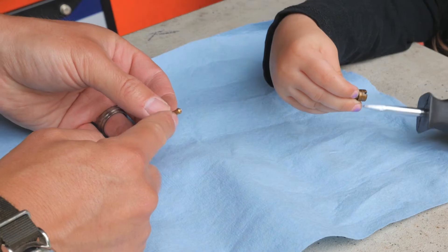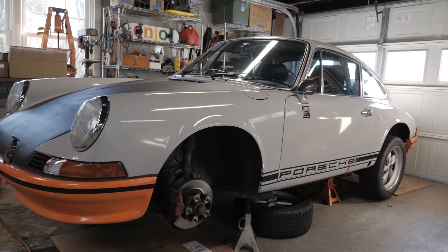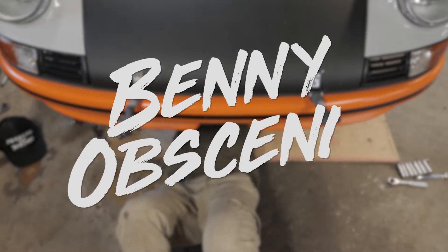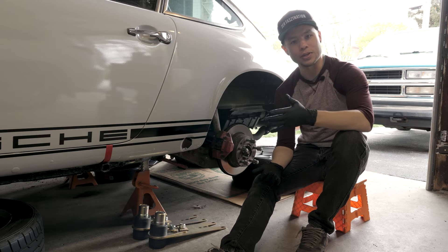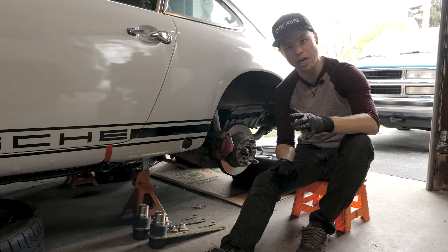I'm finally back in business but there's just one problem — it's overdue for everything. So now that the front's done, I'm happy with that piece, and with the rear, just a real simple job.